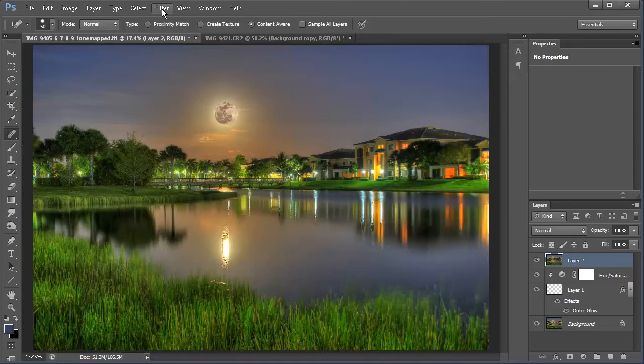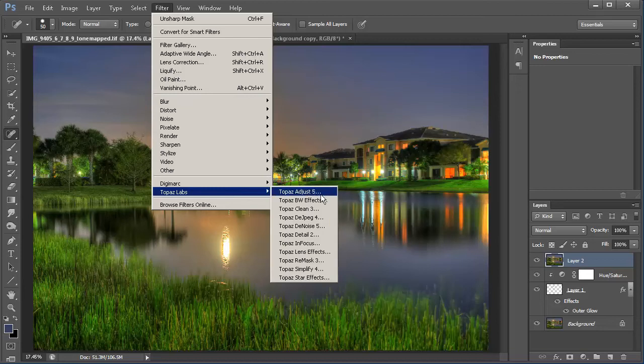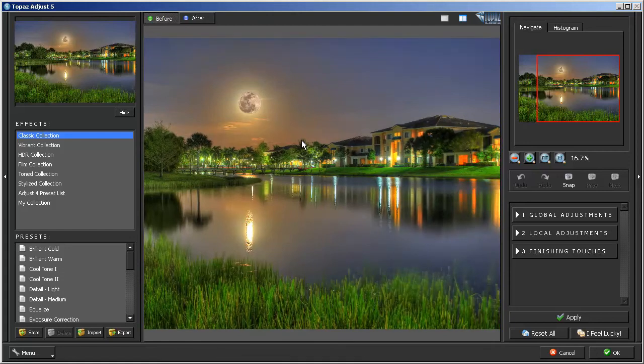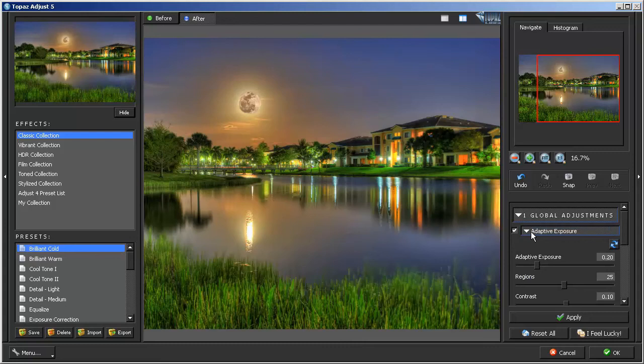Next I'm going to run Topaz Adjust. I'll go into the Topaz Adjust window and use the Classic Collection. I'm going to start with Brilliant Cold preset, then play around with the settings. In the Global Adjustments I like to pull the Adaptive down slightly, then pull the contrast down — this gives me more color. That looks good.